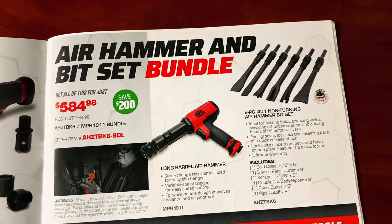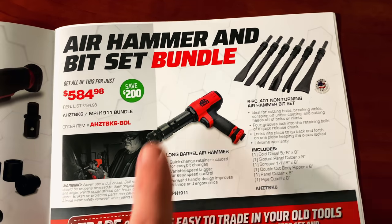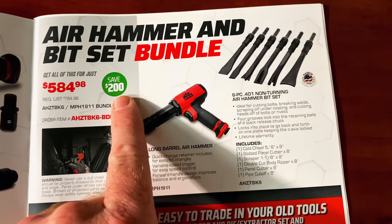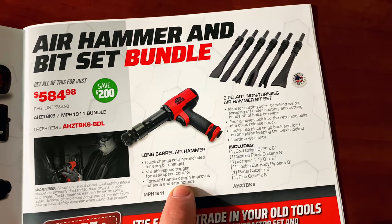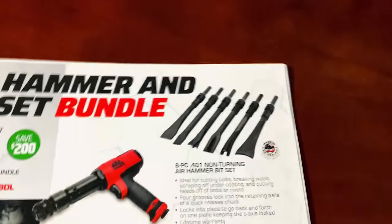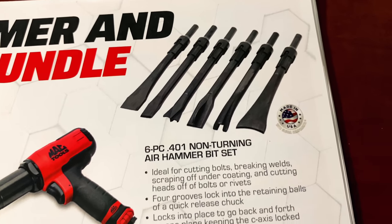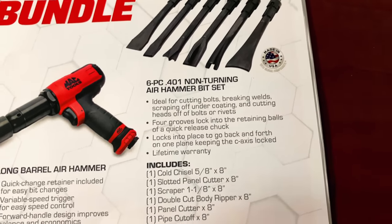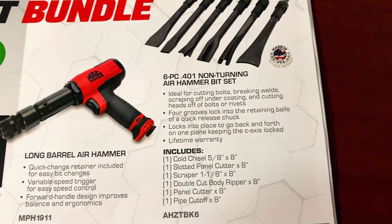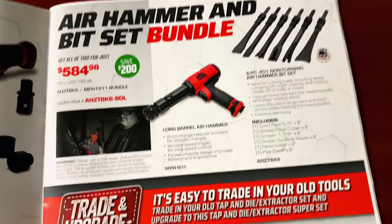The air hammer and bits bundle set is $584.98. You're saving $200 on this kit. You get the long barrel air hammer with a 6-piece non-turning air hammer bit set. The bits are made in USA. Pretty good deal saving $200.